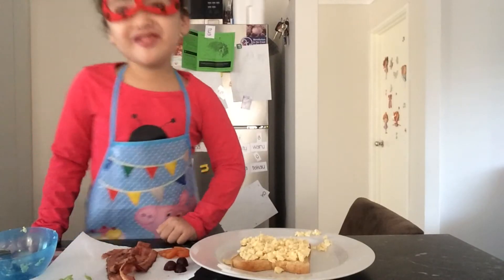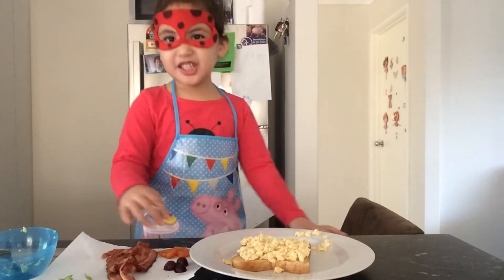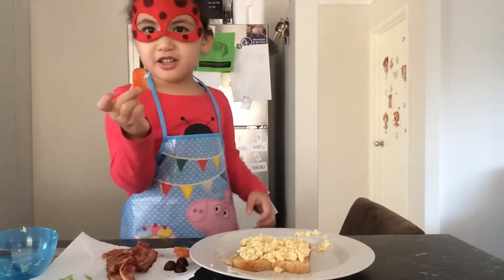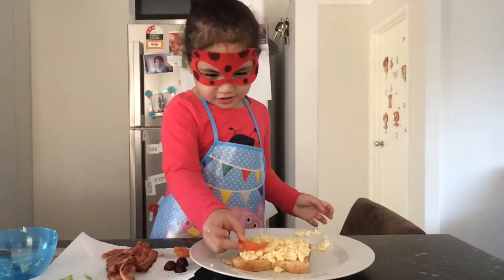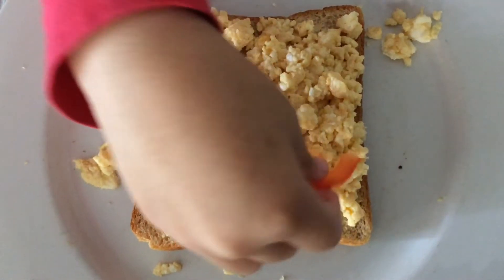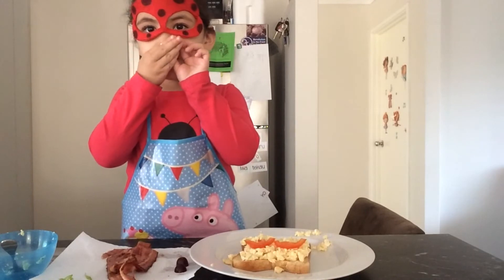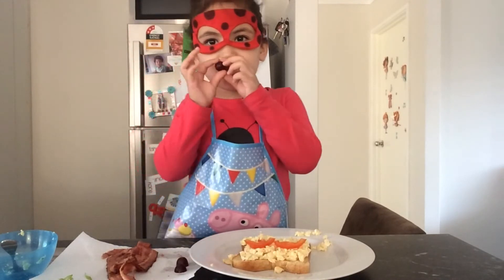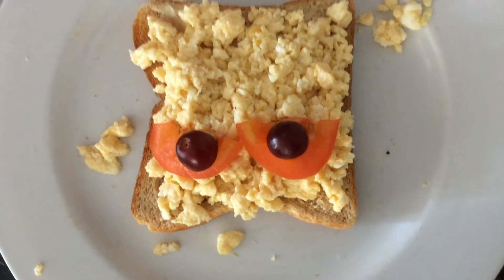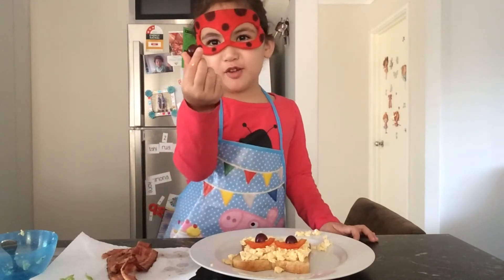Next let's make the face. Let's start with the eyes — the eyes are tomatoes. Now let's put on the eyeballs, which are grapes.